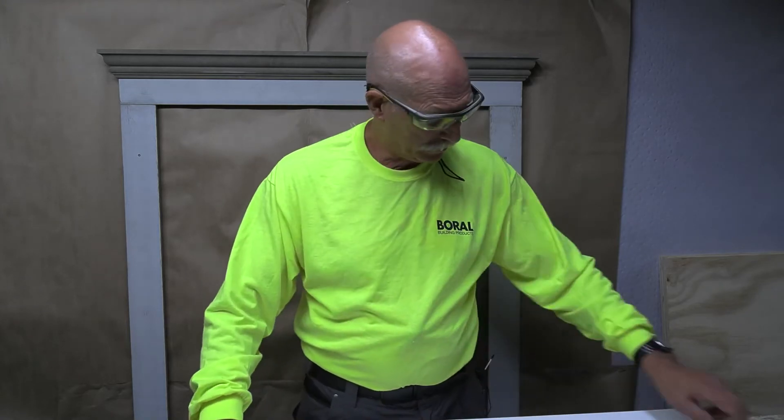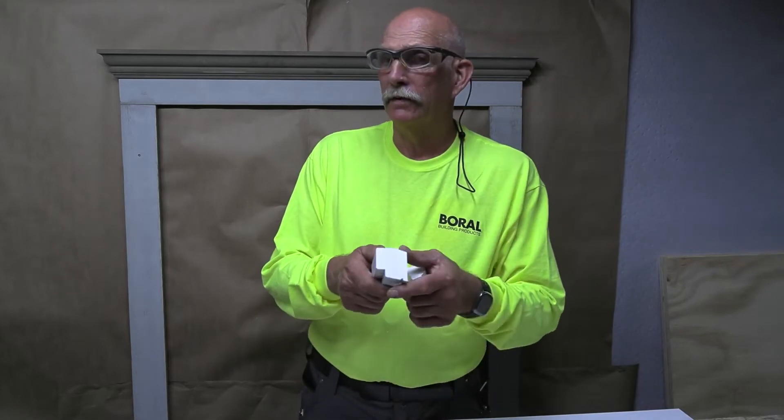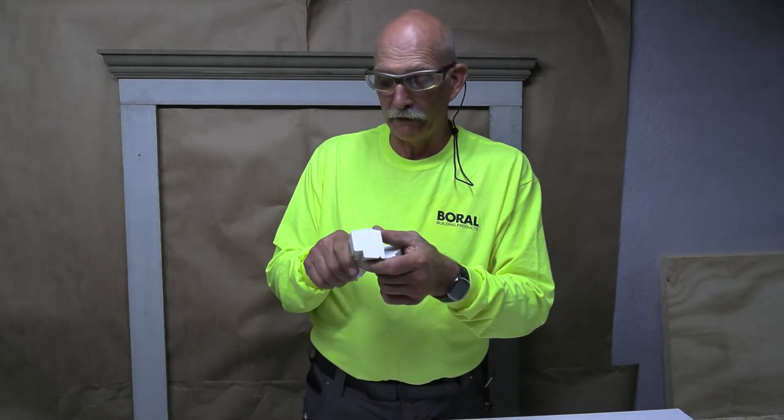In this video I'm going to use PVC components to create a custom window surround. It's very simple to do, using some PVC glue, some fasteners, and a couple of trim components that you can get from Clear.